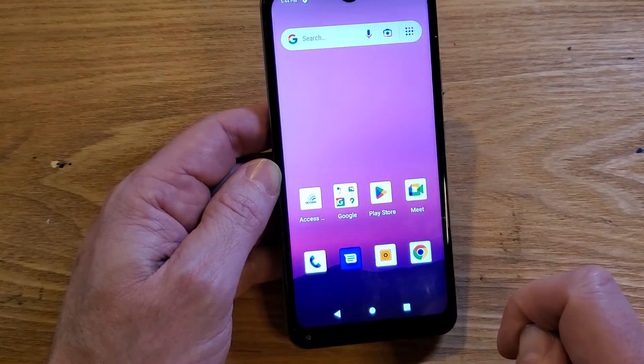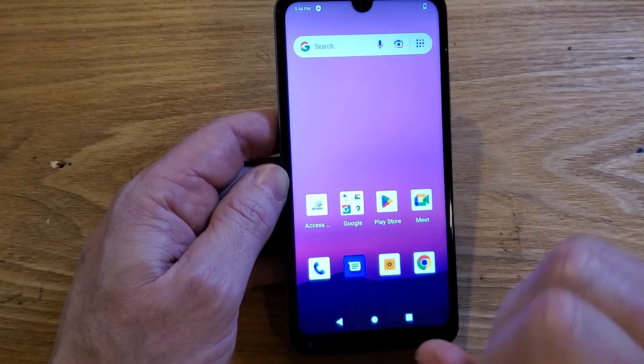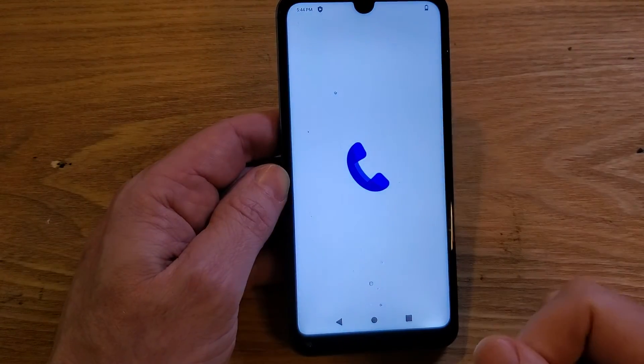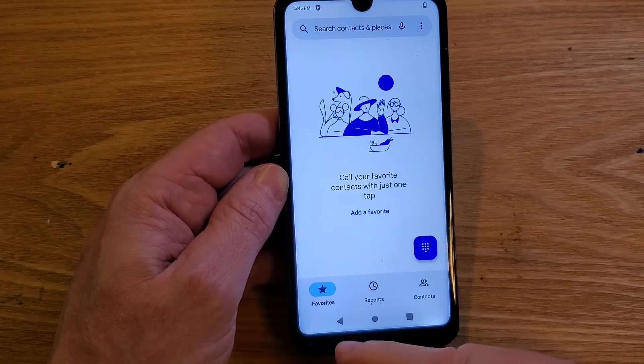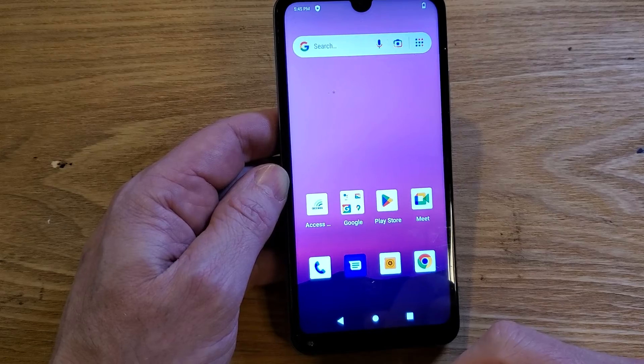Now watch this — watch how you bring up the phone. The phone is going to be like shazam and turn right on. Watch: 1, 2, 3 — phone, shazam, it turned right on. And when you go back out it turns right back off — we don't have to wait for an animation.